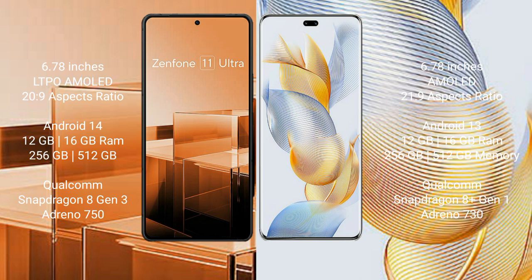Asus Zenfone 11 Ultra comes with 12GB and 16GB RAM, and 256GB internal storage, with a Qualcomm Snapdragon 8 Gen 3 processor and Adreno 750 GPU. Honor 90 Pro comes with 12GB and 16GB RAM, and 256GB or 512GB internal storage, with a Qualcomm Snapdragon 8 Gen 1 processor and Adreno 730 GPU.